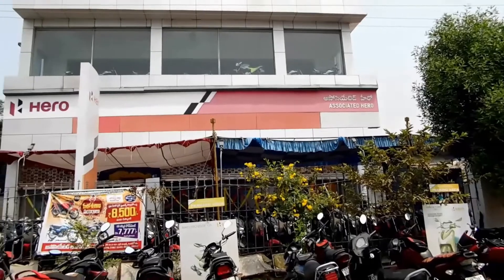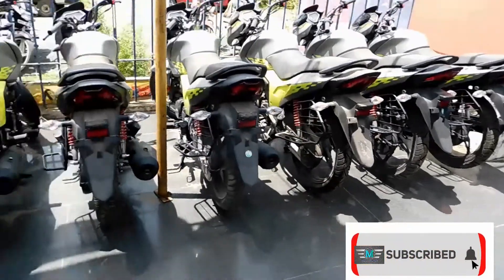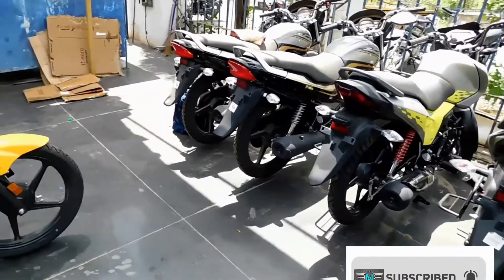Hi friends, my name is Abir Mahesh. Welcome to Associated Hero. I am going to make a walkaround review of the Hero Passion Pro BS6 2021 model.